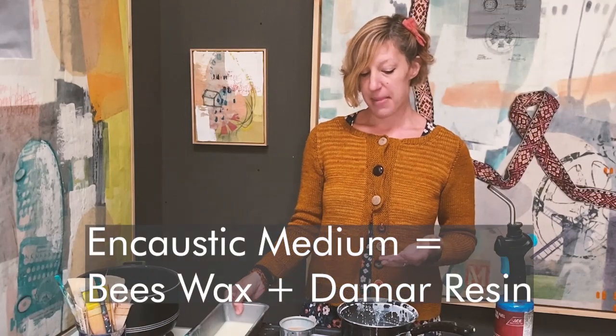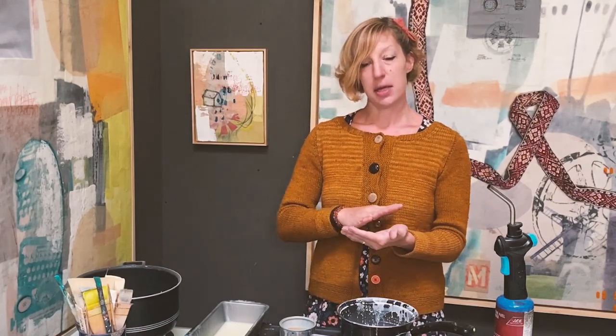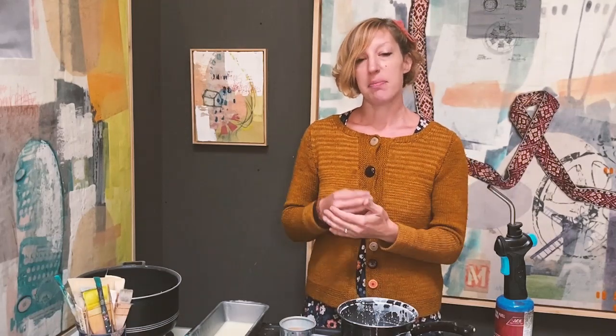The next vital thing you need is the actual medium itself, which is made using beeswax and damar resin. You can purchase it from places like R&F or Enkaustikos, and those supplies are available online or at places like Dick Blick. Essentially, it's a mixture of damar resin — a hard type of sap — melted into the beeswax. There's more beeswax than resin. The damar resin enables the beeswax to melt at a higher temperature, helps harden it so it's not so soft, and gives it a smooth, shiny texture when you're done.